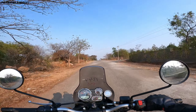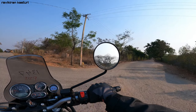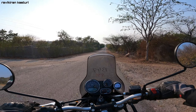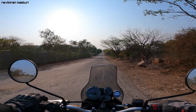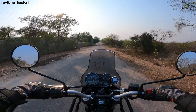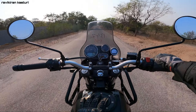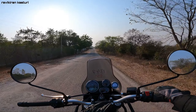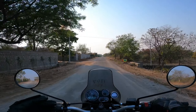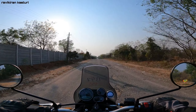The bike weighs 199 kg. Though it sounds heavy, once you ride it you don't feel that weight much. Mileage-wise, it has a 15-liter fuel tank and you can expect around 400-420 km on a full tank.